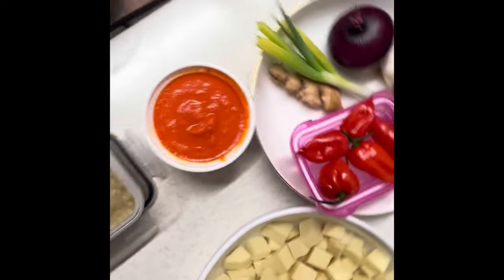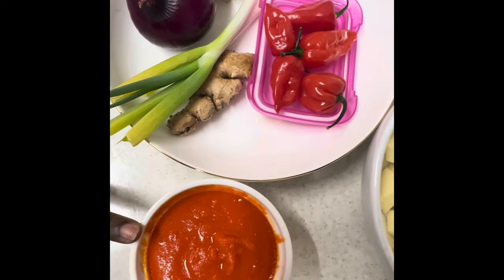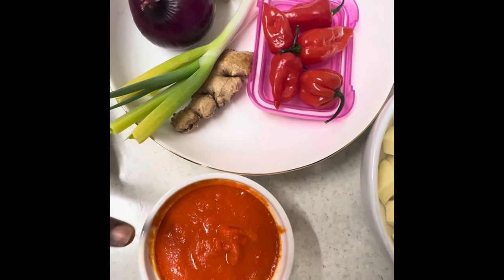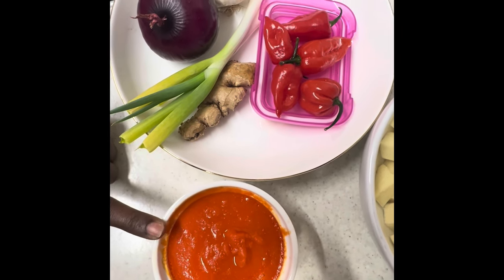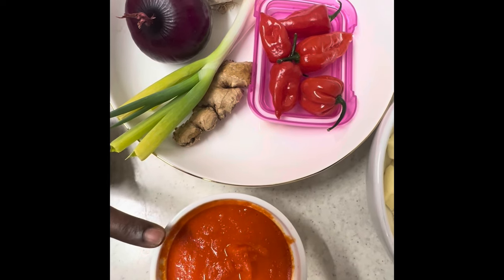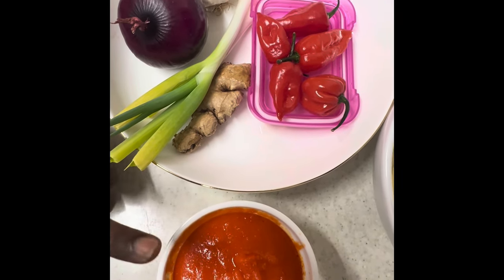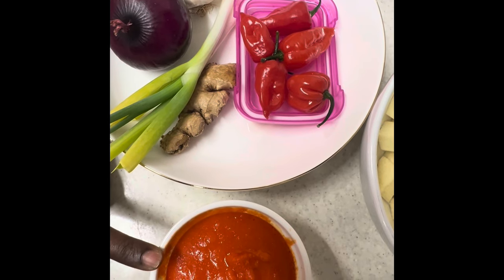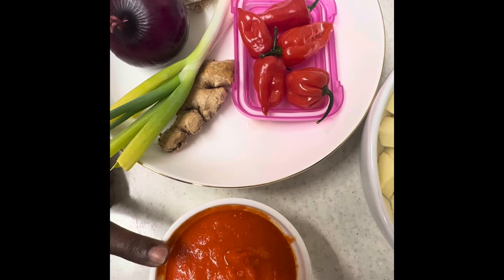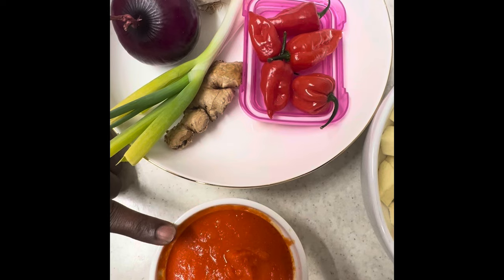The habanero has been smoothly blended — last time we did a roughly blended one. This is smoothly blended habanero for our pepper soup. I'm not going to tell you how much to put; you put your habanero or scotch bonnets or rodo based on your tolerance for pepper. This is what I can take.